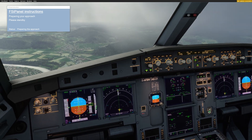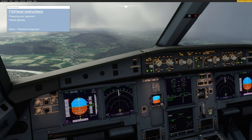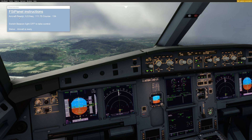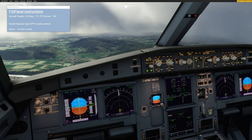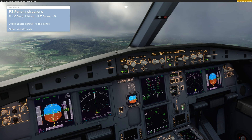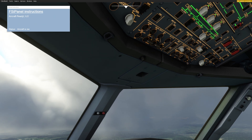This is new and it will activate the approach phase as well if you're on final. We can see we are reaching 3700 feet, which is what we want. It will take another 15 seconds maximum and you will get the message 'Aircraft ready.' You get a message about the ILS frequency and the course just in case something is wrong. To take control of the aircraft, you switch the beacon light off. FSI Panel will switch it back on for you.